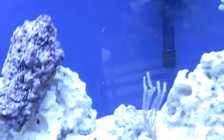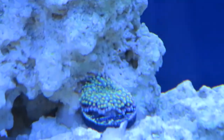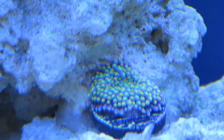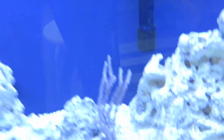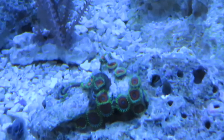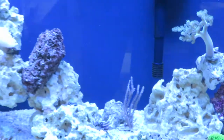One thing I'm really happy with now is my little Ricordia is starting to grow up onto the rock wall, so that's good news. The corals are doing well. My little Zoas — there were only 10 polyps when I got them and as you can see there's more than that now. So everything is doing real well.